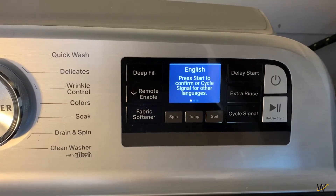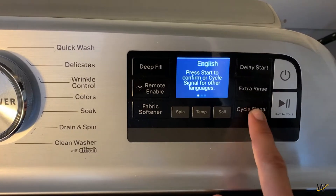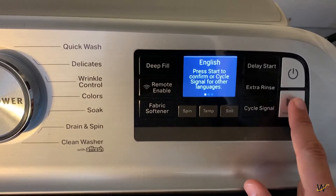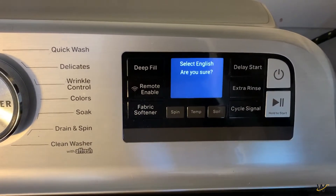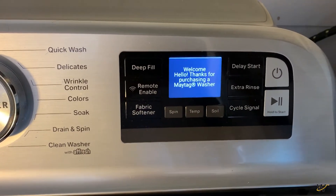Toggle through the languages using the cycle signal button until you find the language you want. Press the hold-to-start button to select. The menu will ask if you are sure — press the hold-to-start button to confirm.